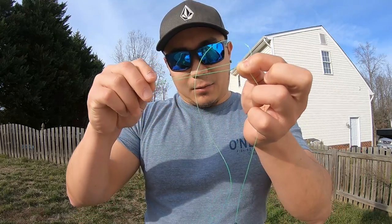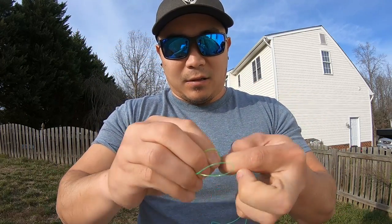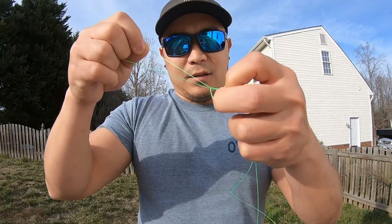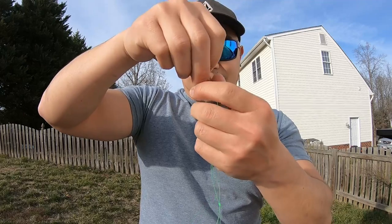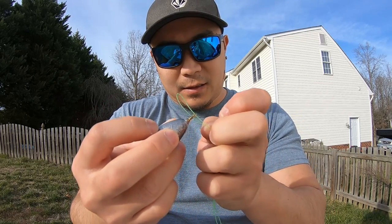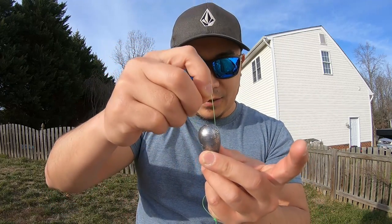Take where you just pinched and marked, take the loop, go around through once and twice, and pull it tight — that's the knot right there. Then take that loop, get your weight, pinch it, and put it through the eye of the weight. Take this loop and drop it around the weight — just come around over the weight like that.